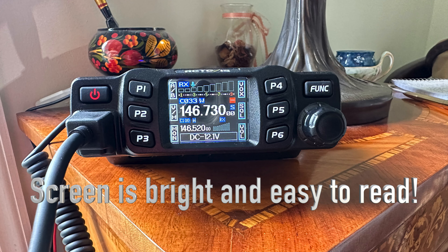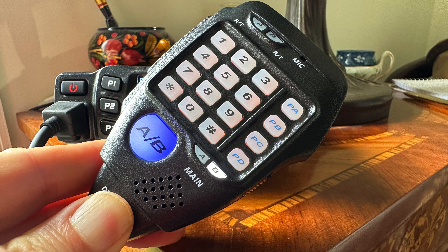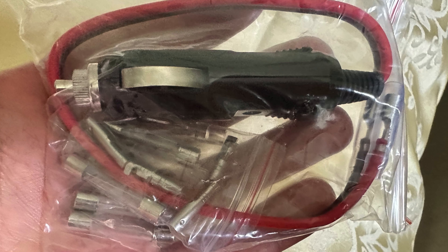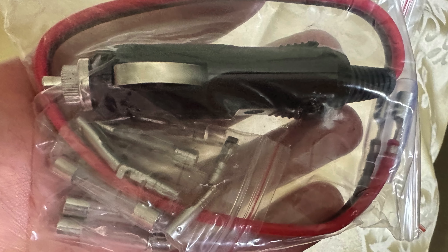We're looking at a Retevis RT95. Spoiler alert: two thumbs up. I like this radio. It can be set up to transmit on both ham and GMRS frequencies. I bought a 12-volt adapter to be able to plug it into any vehicle and easily move it from one vehicle to the next. With 25 watts, it works fine.